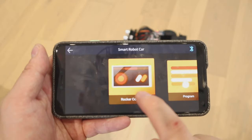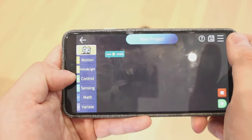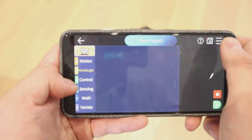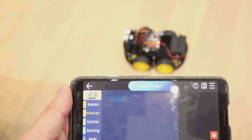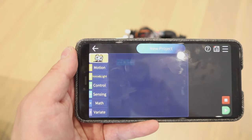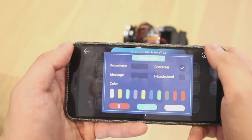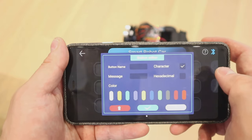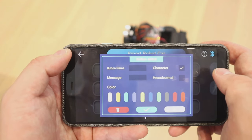In the app there's a robot controller and also a program section, which is quite clever. You've got motion, voice, light, control, sensing, maths, and variety. They're in development at the moment, but you'll be able to program it so that voice commands can move the robot, along with light and other fancy controls. You can also do Bluetooth control — press a button to name it, set characters and messages, and change colors as well. There's a lot of things you can play around with, which is really accessible.